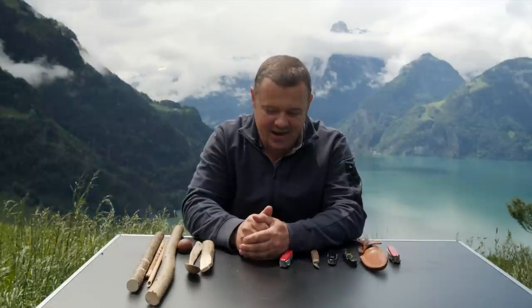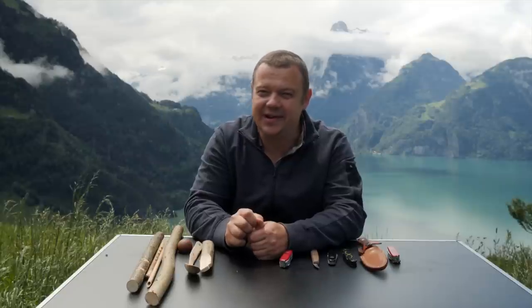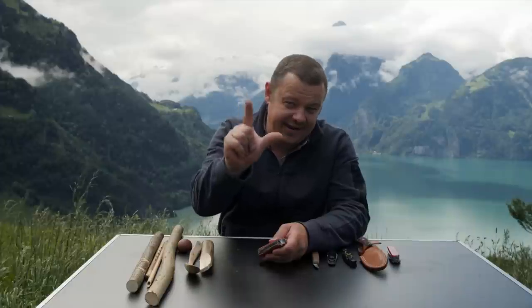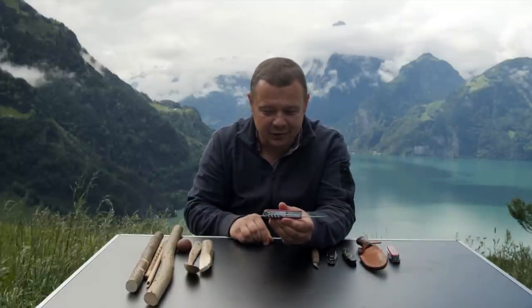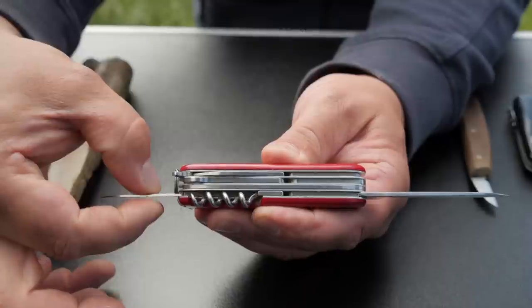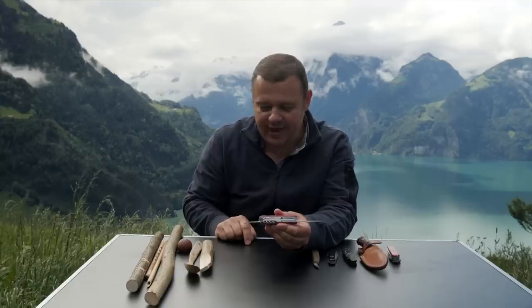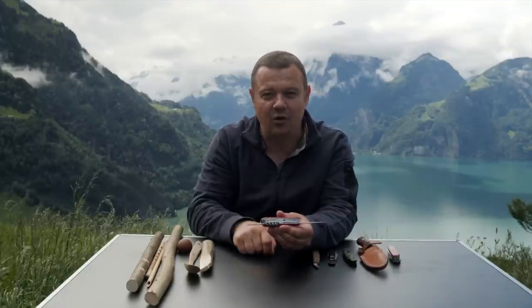First advantage: the small blade is usually sharper than the big blade because nobody uses it. Second advantage: if you look at the spine, you will find out that the spine of the small blade is a lot thinner than the spine of the big blade. That means you will have less resistance when carving if you use the small blade.